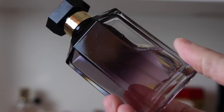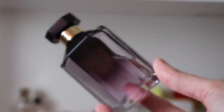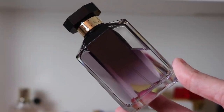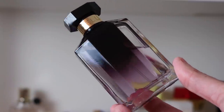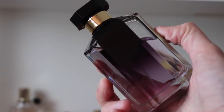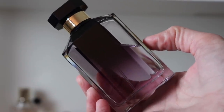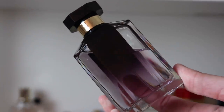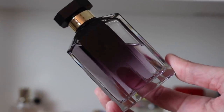Next we've got all my versions of Stella. This is just the original Stella EDP — the 2014 reformulated version, which still smells the same but doesn't perform the same. It's just a little bit lacking in the depth it used to have. I still love it though — it still smells incredible even the reformulated version. It just isn't quite as long-lasting or deep or rich. Beautiful rose and amber fragrance.